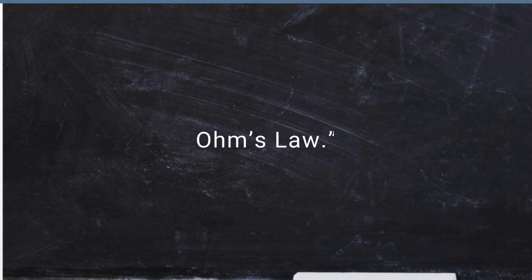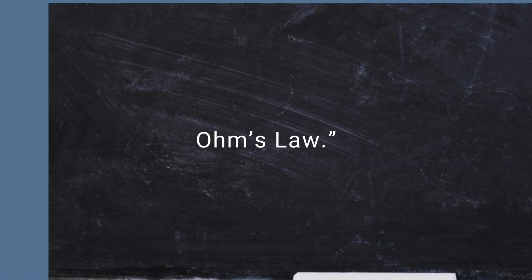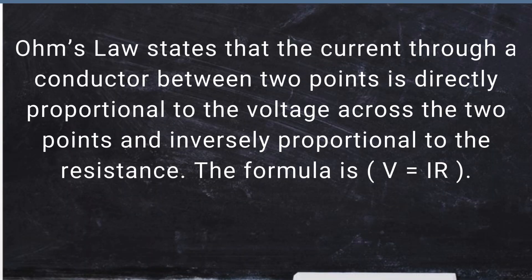Now, let's cover some fundamental electrical engineering concepts, starting with Ohm's law. Ohm's law states that the current through a conductor between two points is directly proportional to the voltage across the two points and inversely proportional to the resistance. The formula is V = IR.